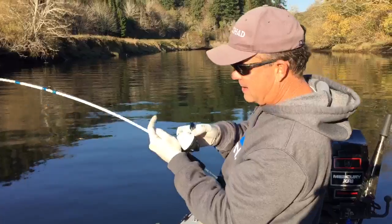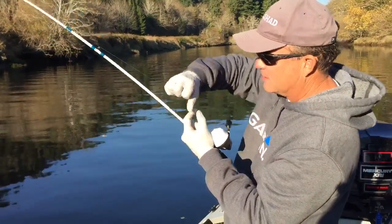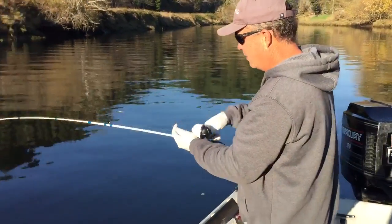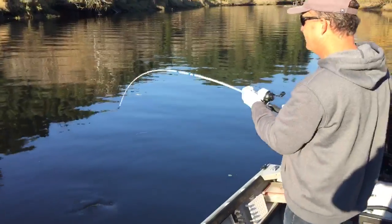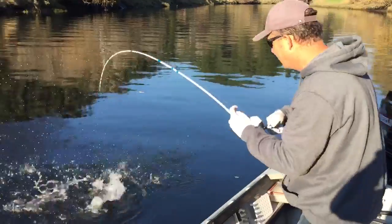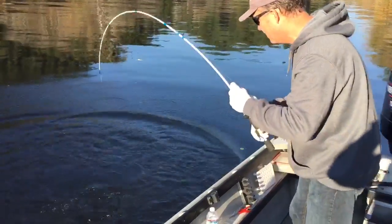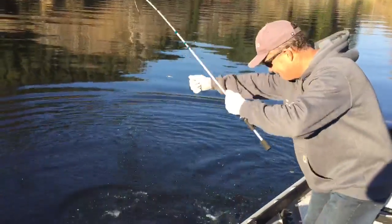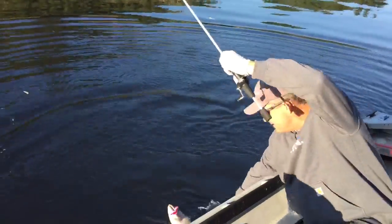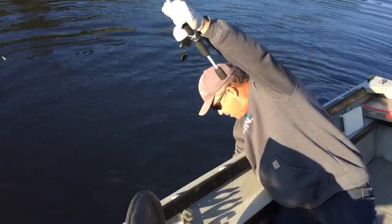The key is having that drag set just right so that the fish will pull line when he takes off. Then you just kind of lift — and look at that! I got a nice salmon on there on this little pole. Wow!